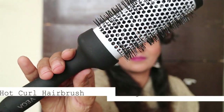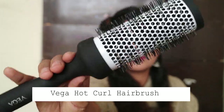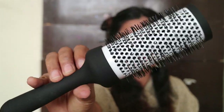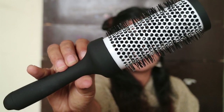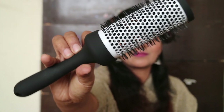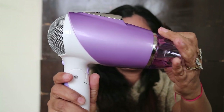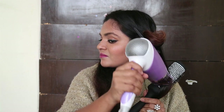Now I'm using this hot curl hairbrush from Vega, which I really like and recommend. This hairbrush is ideal for curling during blow drying. It has a heat-activated ceramic coating which cuts drying time and helps hair setting last really long. It's time to reattach the nozzle back onto the dryer and bring out the brush.